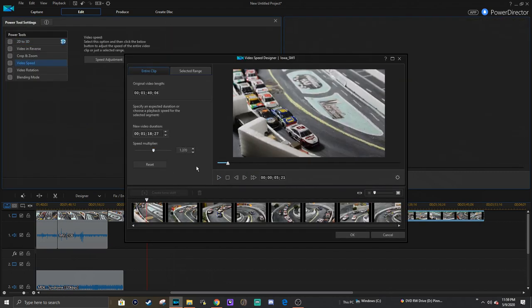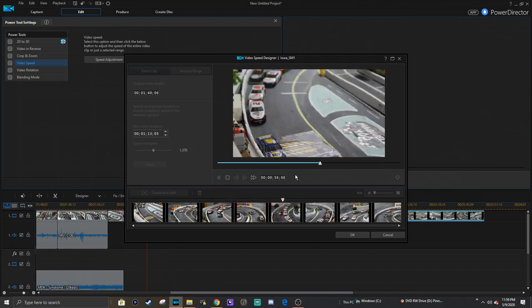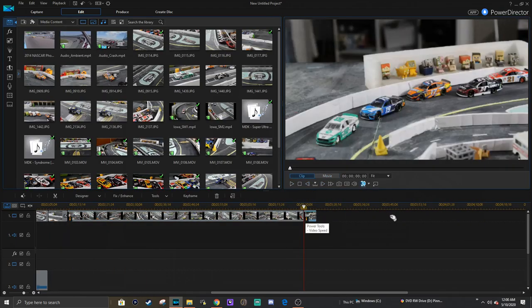That's pretty much it for the editing. There's a little bit of cropping and framing, and then I do all my effects. I work with PowerDirector. So there's a behind-the-scenes look at my editing.